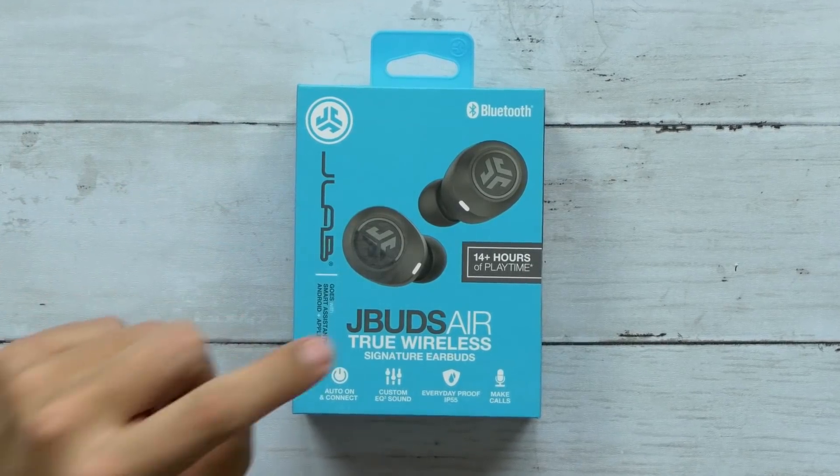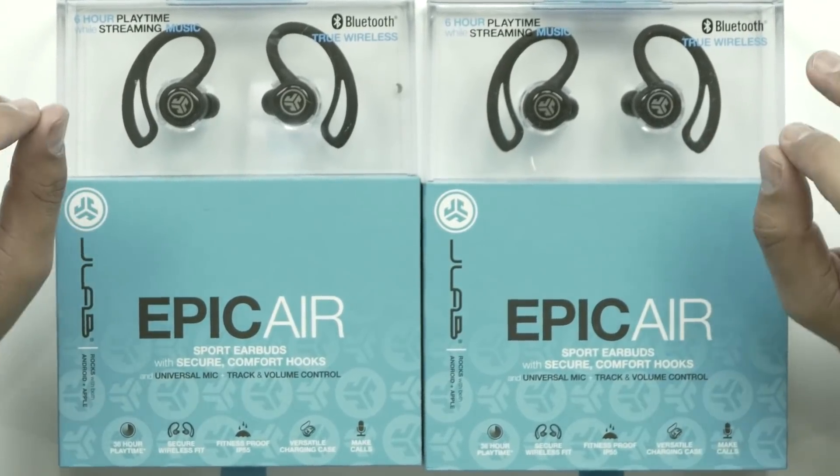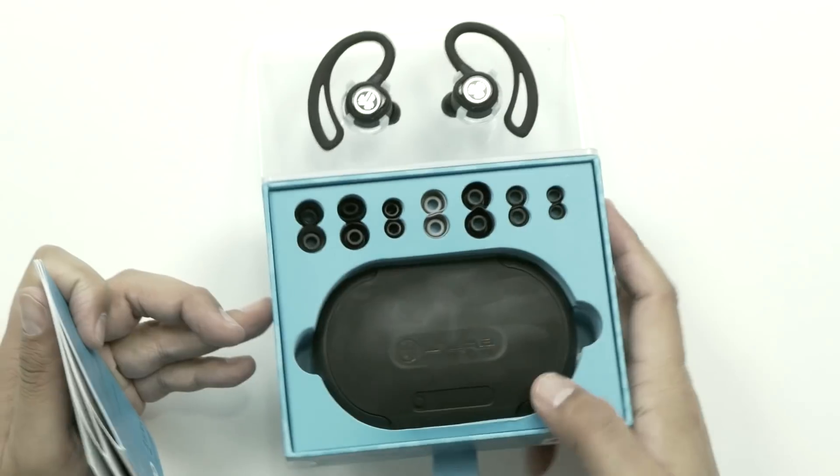What's up guys? Welcome back to Unboxed Junkie. My name is Matt and today we've got the J-Buds Air by J-Lab. Now a while back we looked at the J-Lab Epic Air — they were pretty cool, two wireless earbuds but with a loop design. You can check out that video right here or I'll leave a link down in the description below.